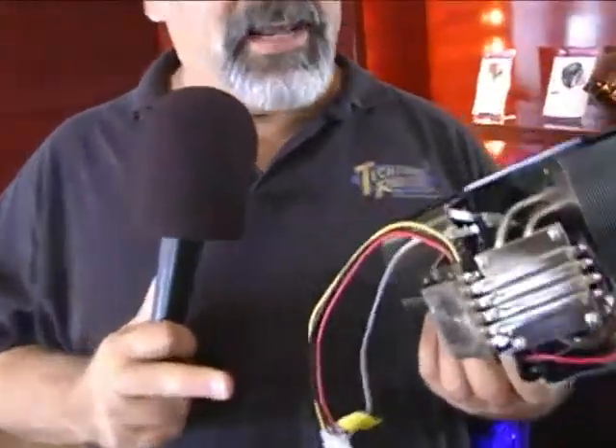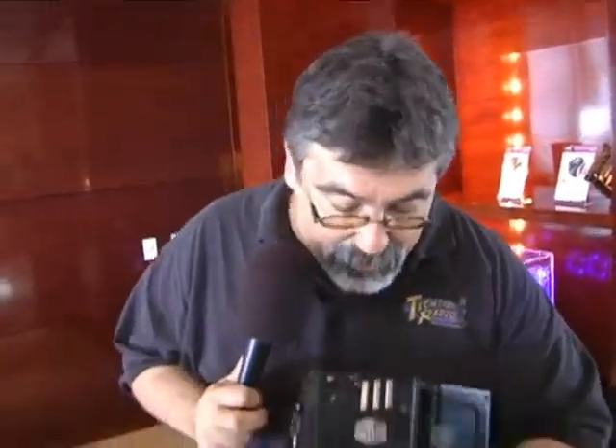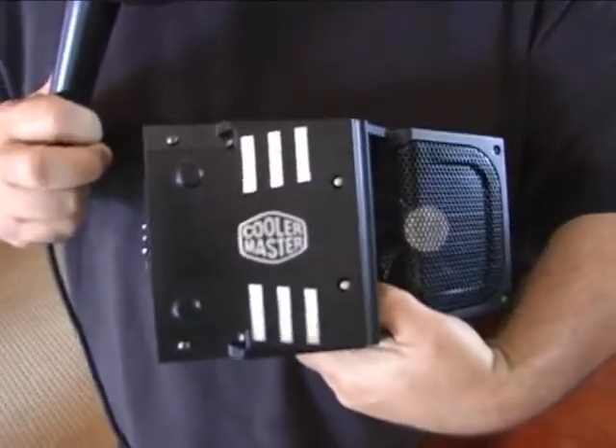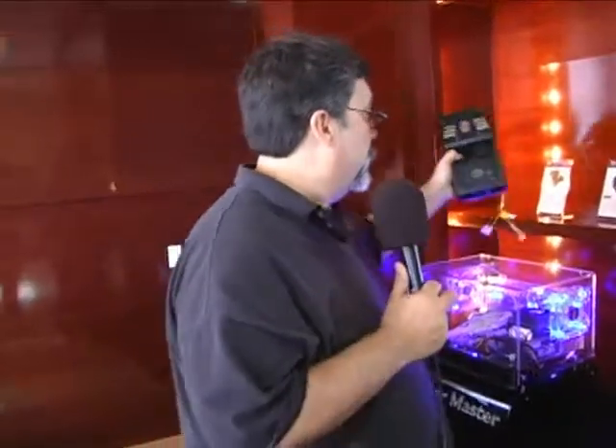There's also some special technology that is a part of this that will kick in when it's needed, conserving your system and getting it to the point that when you need that power, you need that oomph, you've got the cooling here to handle it with the V10. This thing is huge, colorful, it lights up, and it takes care of your cooling needs. It will handle 1366.